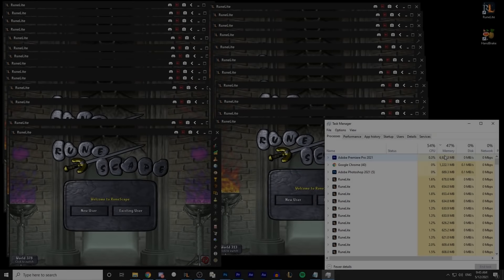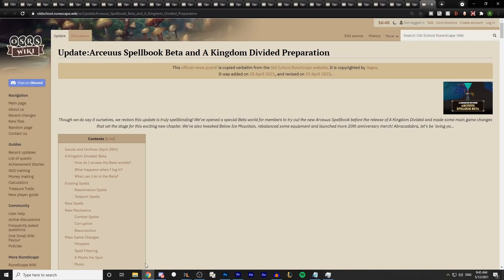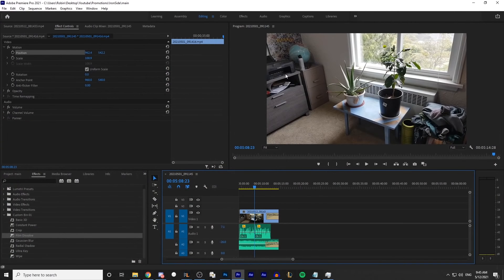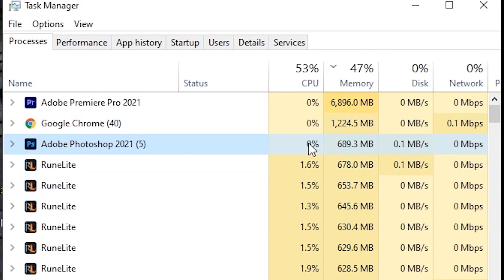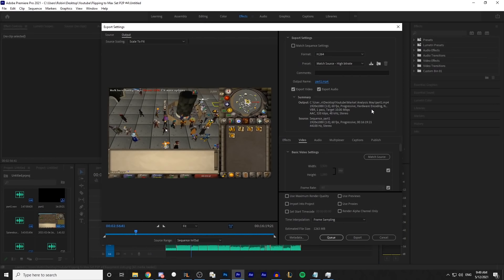Not that anybody really asked, but here we have 25 RuneLite clients open with like 40 tabs open on Google Chrome, and still my video editing software is taking way more processing power and RAM than everything else combined — it's just sitting there doing nothing and using 10 times more processing power than Photoshop. One other thing I've upgraded this year is actually some software — primarily we are now paying for the Adobe Creative Cloud, which is $80 a month. It's ridiculous.